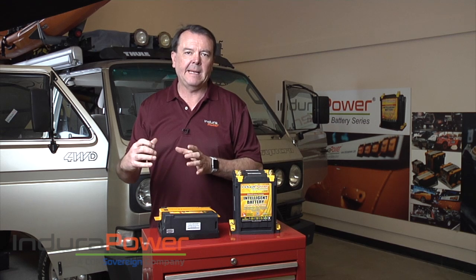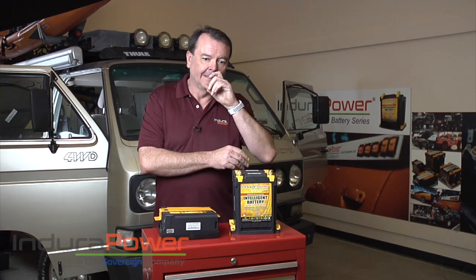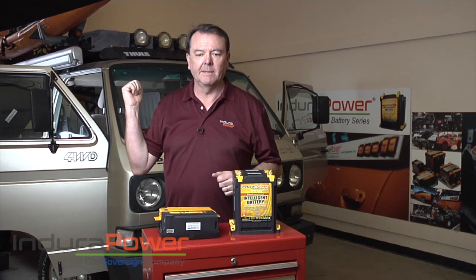In my Syncro setup here I have two batteries. I have a battery under the passenger seat which is the main battery. A lot of Vanagon users, a lot of people that just have one battery, have a battery there. On the other side I've got more of a coach battery that runs some of the accessories, and then we're also going to put a large 100 amp hour battery in the back seat.